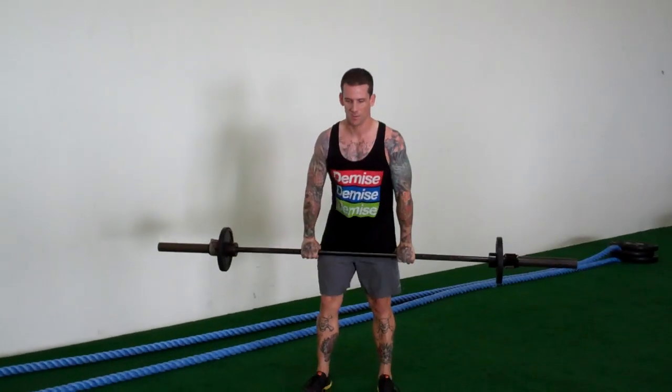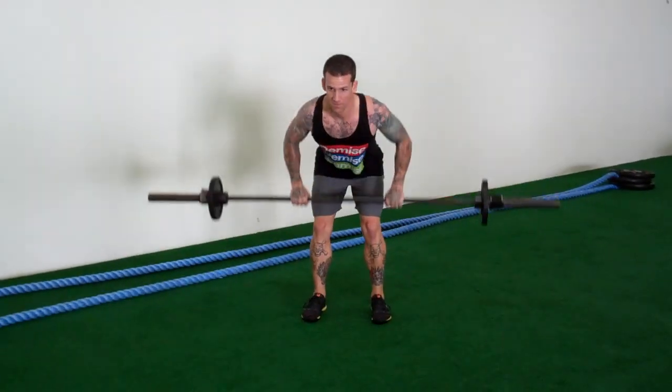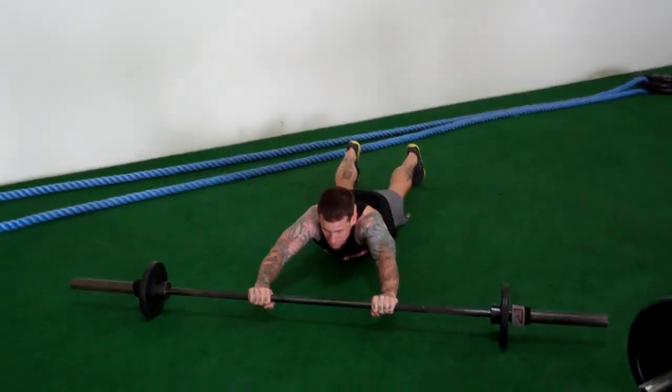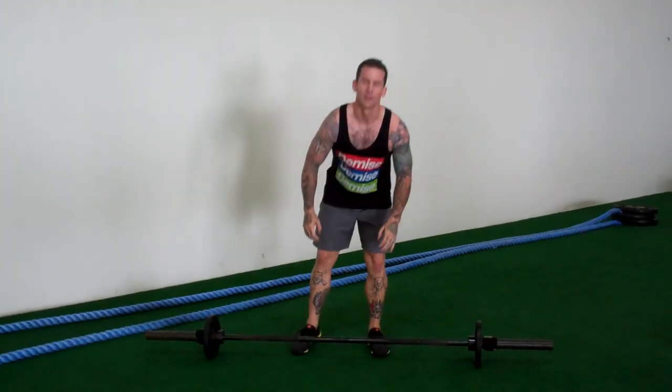So in real time, you should look something like this. Like that.